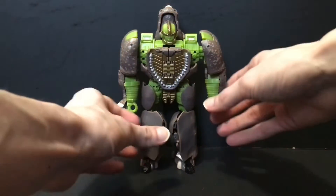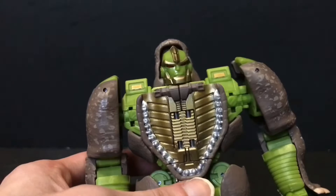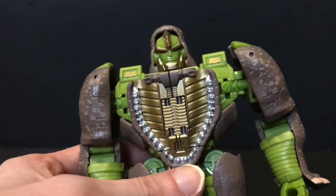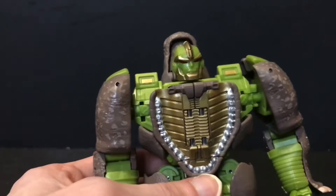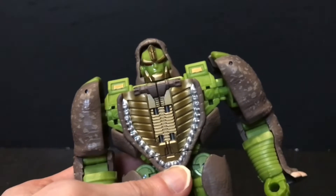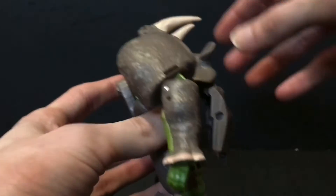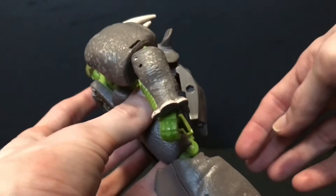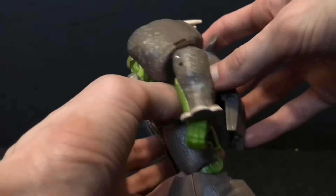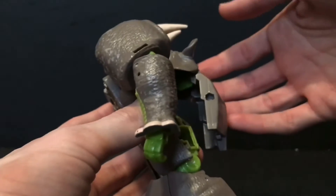Taking a closer look at old Rhinox, I really like this figure, but of all the voyagers in this Kingdom line, I think Rhinox falls just a teeny tiny bit short in my opinion. That's due in part to the fact that he's got some engineering stuff going on that just seems like it would have been better implemented on any other figure in this line. For example, the back here — you got the rhino head and the upper back of the rhino just kind of sitting there. I feel like any other figure in this line, this would have collapsed a little better.